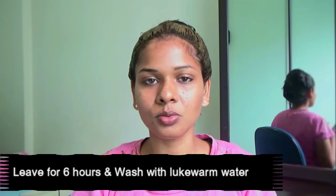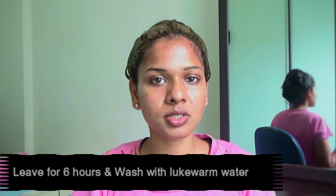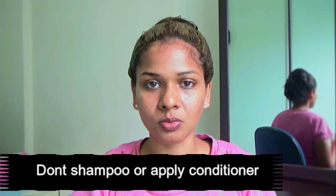Don't use hot water — just use lukewarm water to wash your hair. Don't shampoo or condition your hair right after; just wash it away with water. You can shampoo your hair after two days.